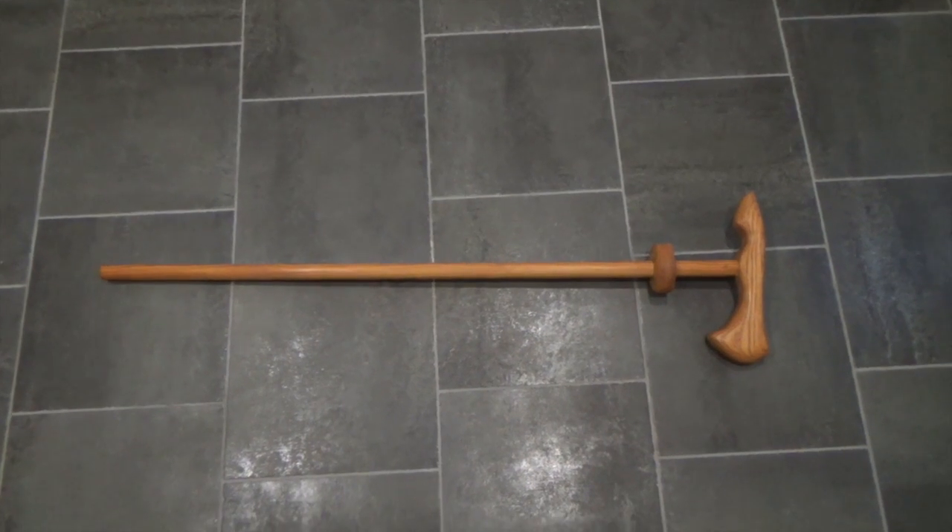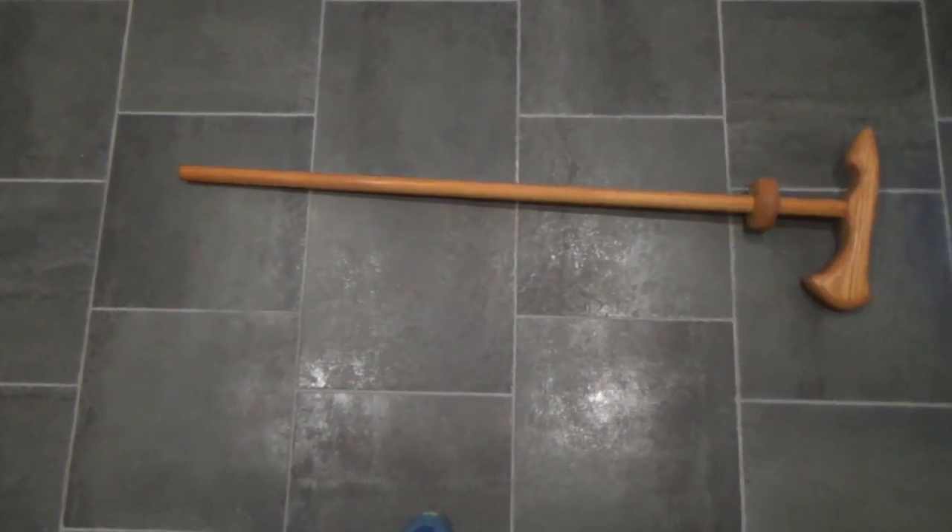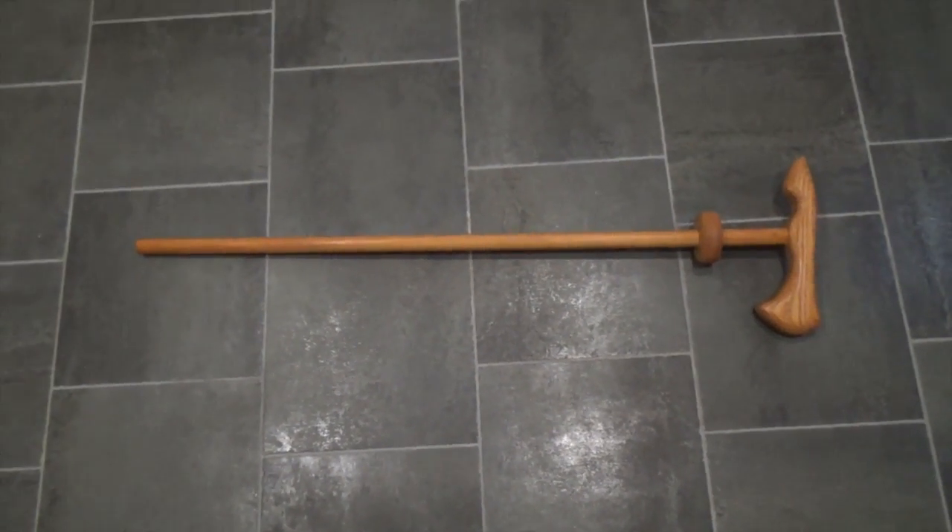Here is a short pole axe that I built. Very late period.